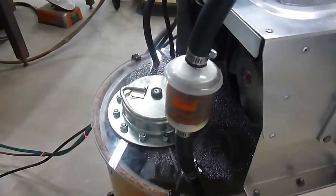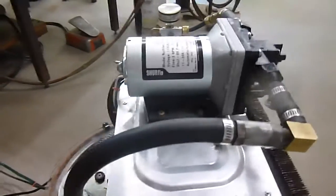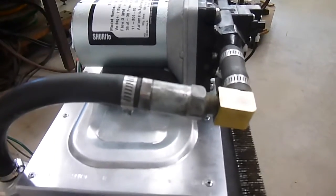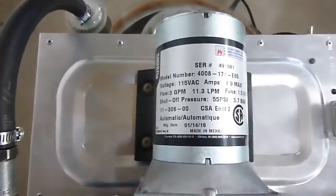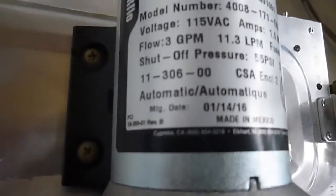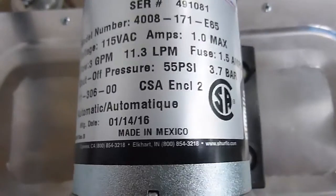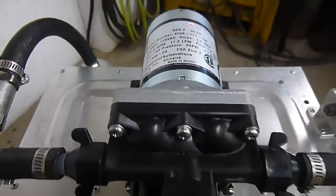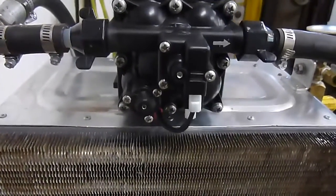I used a standard fuel filter. Here I used a PCV valve — I took the guts out, and it made a nice 90-degree bend. Here's the standard pump you can get at any RV store. This one is an automatic shutoff at 55 pounds. I wanted at least 50 so I could regulate it down to 35 or 40 pounds. Here's the automatic shutoff right there in the front — that little white thing.